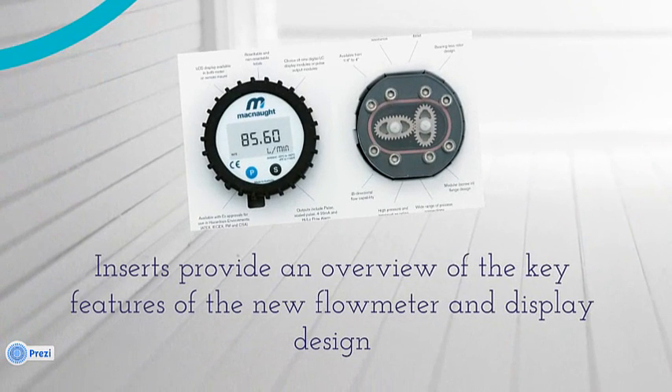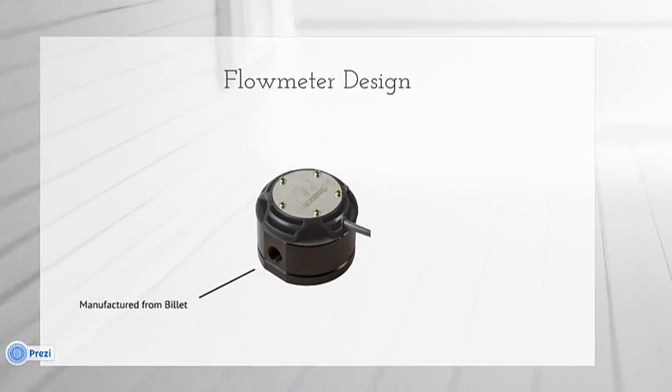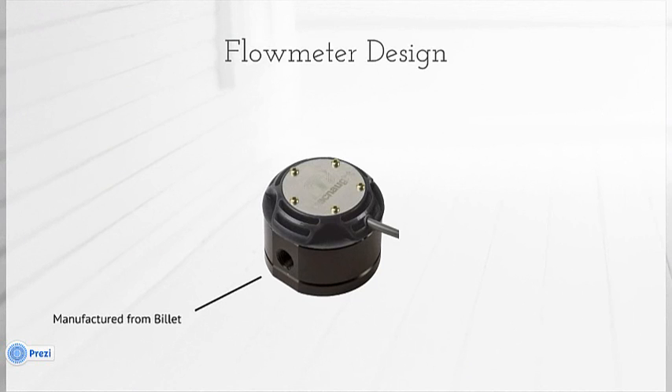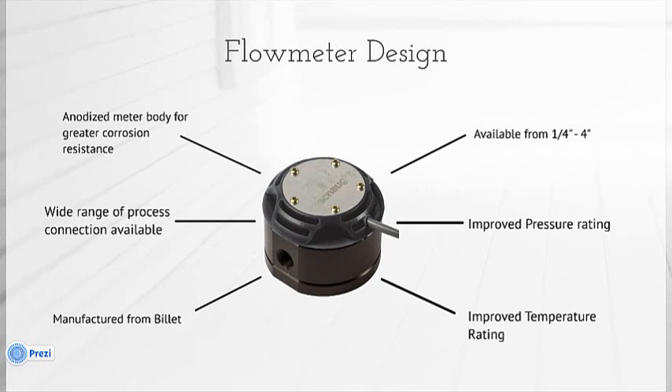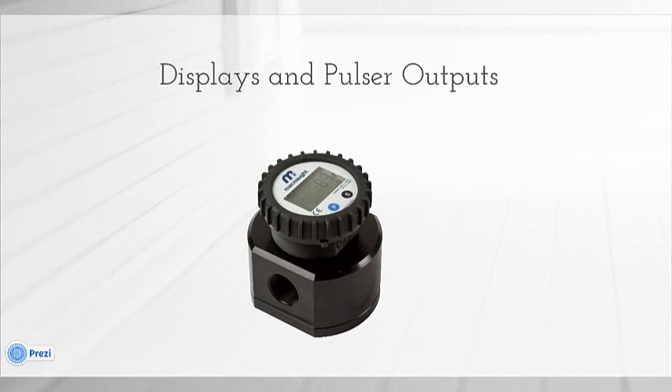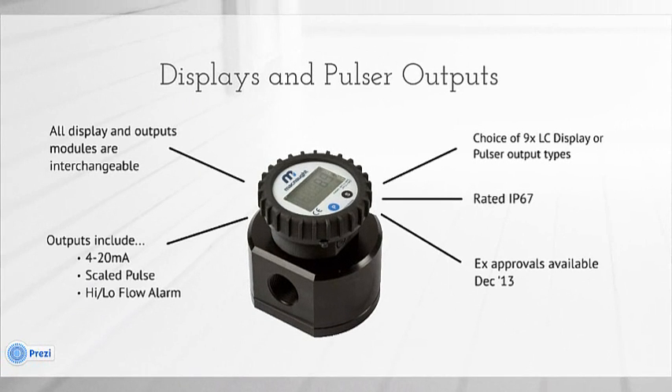Moving on to the mid-section of the carton, you'll see that the inserts provide bullet point features of the flow meter and the display, giving the presenter easy reference. For example: manufactured from billet anodized meter body, available from quarter-inch to four-inch, approved temperature ratings, and a wide range of process connections available. For the display: all displays and output modules are interchangeable, choice of LCD or pulsar outputs, rated at IP67, outputs include 4–20mA, scaled pulse, high and low flow alarms, and EX approvals.